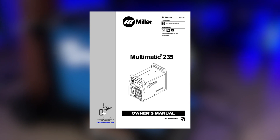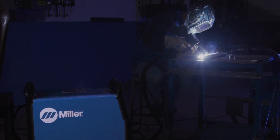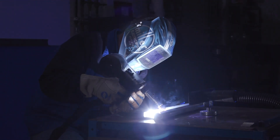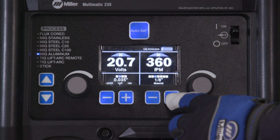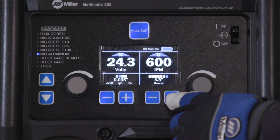Consult the owner's manual to learn more about all of these settings. To optimize auto-set performance when using a spool gun, we will review how to do the spool gun motor calibration. The auto-set parameters are based on wire feed speed, so it is critical that the correct amount of wire is being delivered to ensure good welding performance.